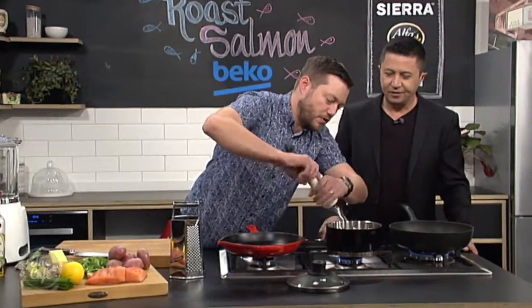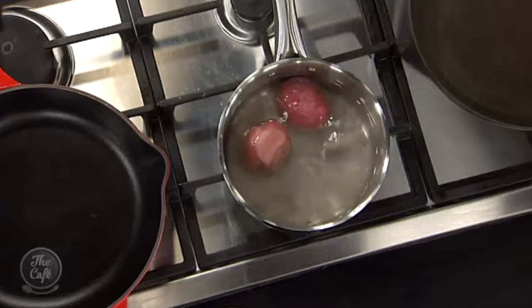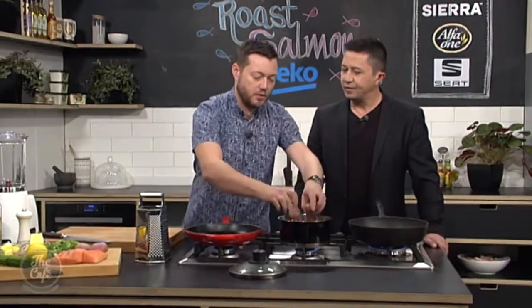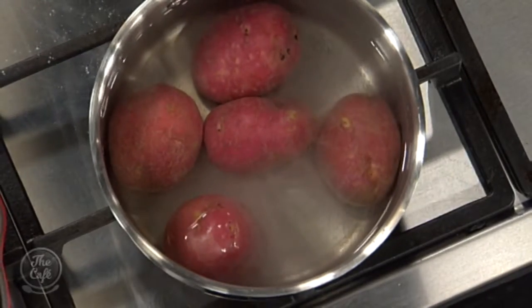First job: get some water on the stove, a little bit of salt in there, and then we're just going to cook these potatoes. We're going to leave them whole, leave the skins on as well. Just check these — if they're dirty, give them a good wash and a good dry, and then we'll get them in there. Bring it up to the boil, turn it down, pop a lid on it, and just cook them until they're about 90% cooked.